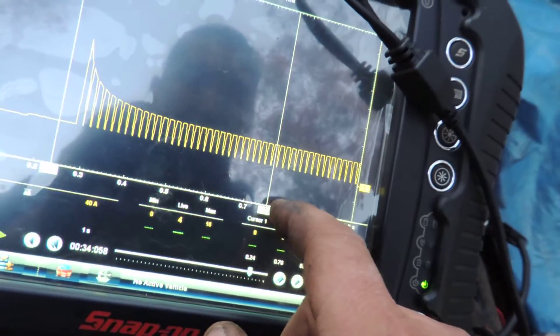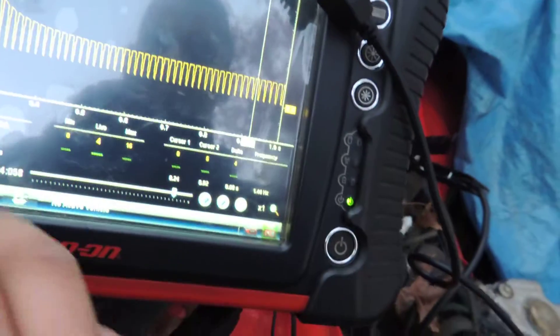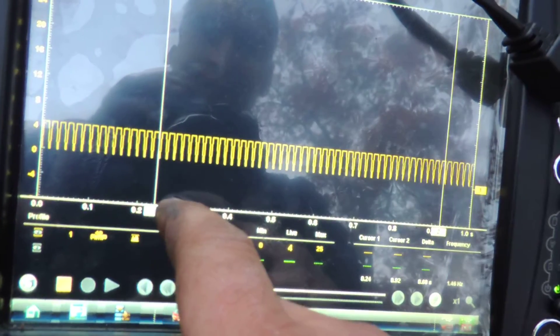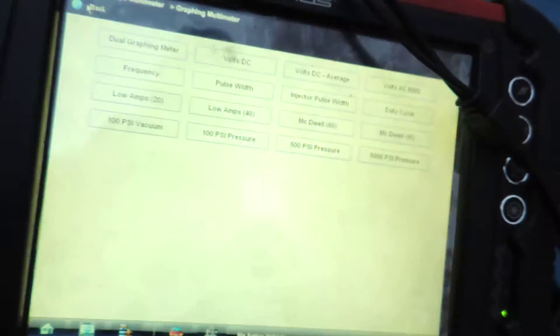We now have a consistent five amps of current flow. That's what a known-good looks like — no more than five amps while it's on, and we have our pulsing on and off, which we saw with the known-bad but it did not look like this. This is what a known-good looks like, and this makes me feel good about my decision.